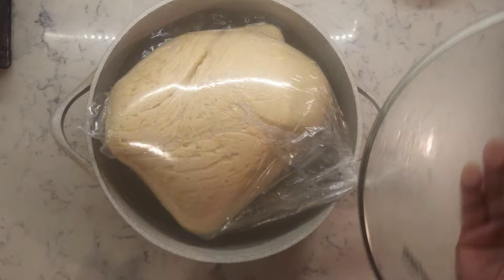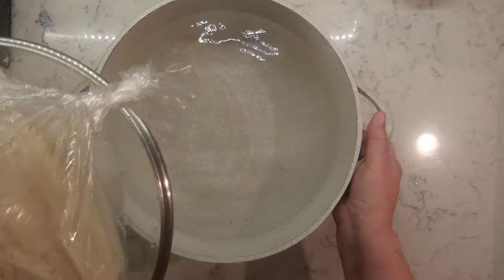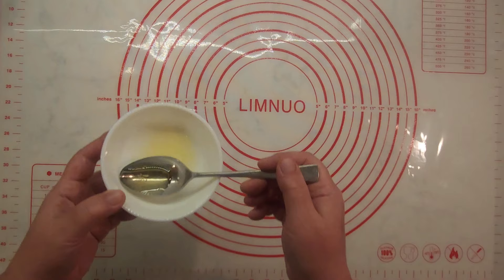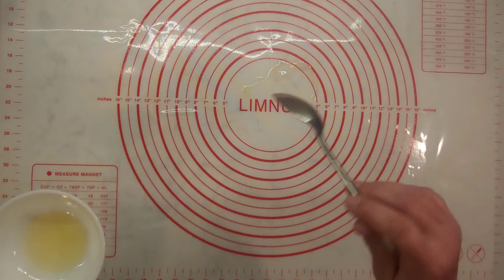Here we are, 40 minutes later. Remove your dough, put a dry bag so you don't get any water on your dough later on. Take the dough out of the bag and place it on the oiled table.